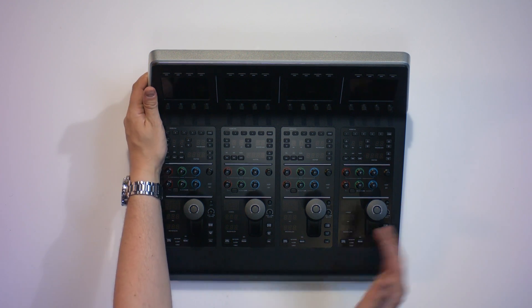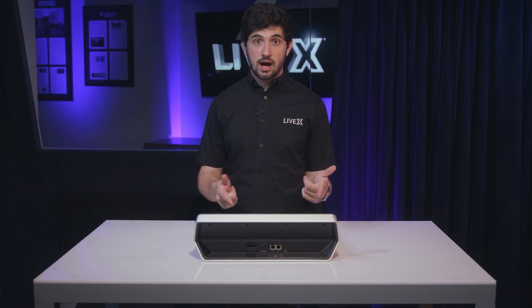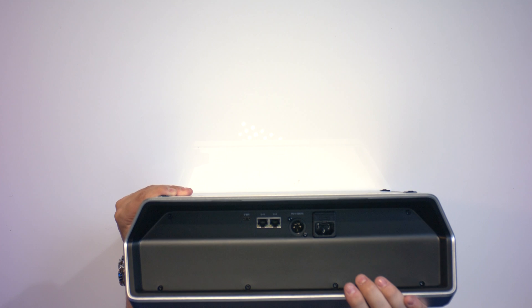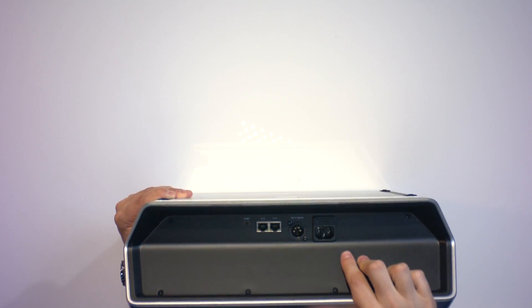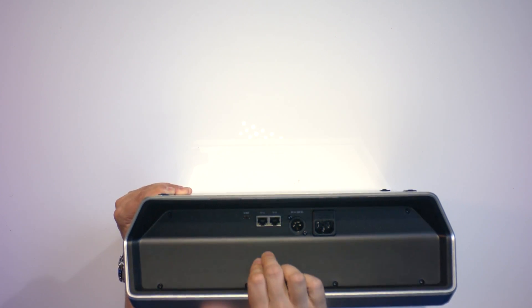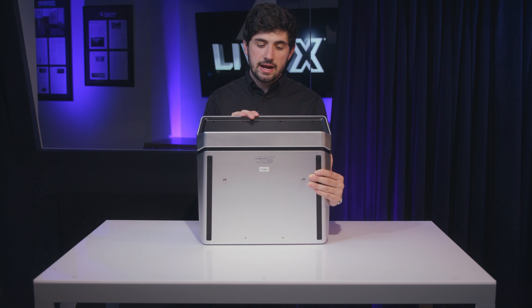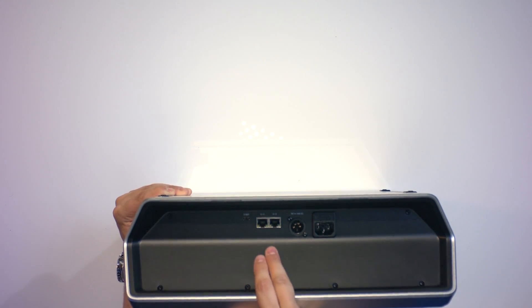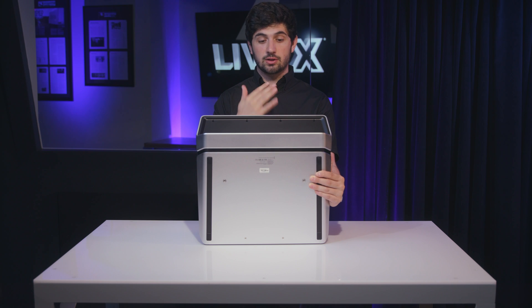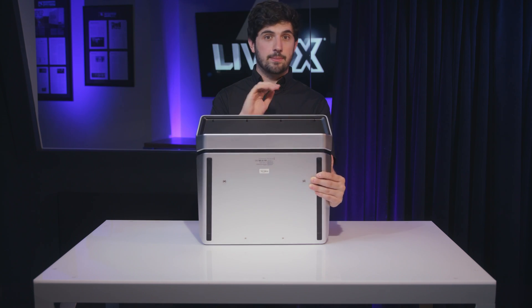Over here is also how you will set up the network. Let's look at the IO on the back. There are a few different power options: on the right is an IEC cable, in the middle is an XLR 4-pin, and the Ethernet will allow you to have PoE, so you don't even need to run any additional power to it. There are two Ethernet ports, so you could loop it out to a computer or to a 1ME advanced panel, and that way you just have one cable connecting everything instead of a whole network setup — really lowering your footprint.